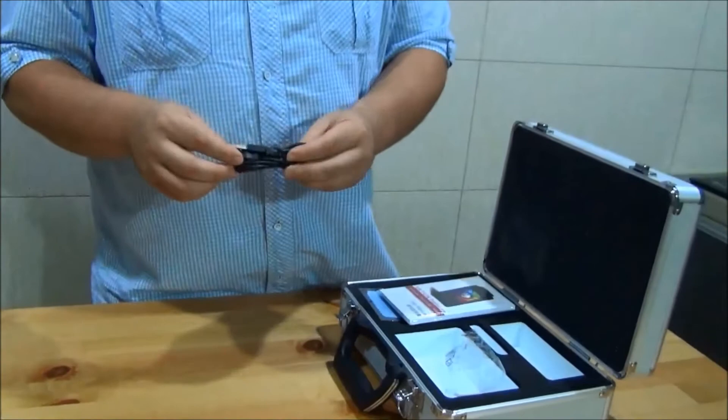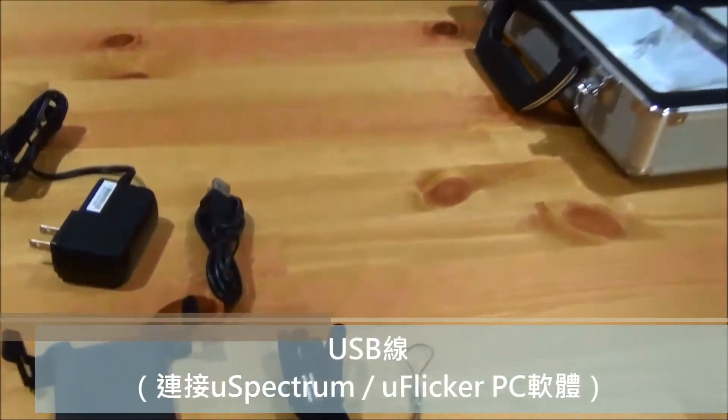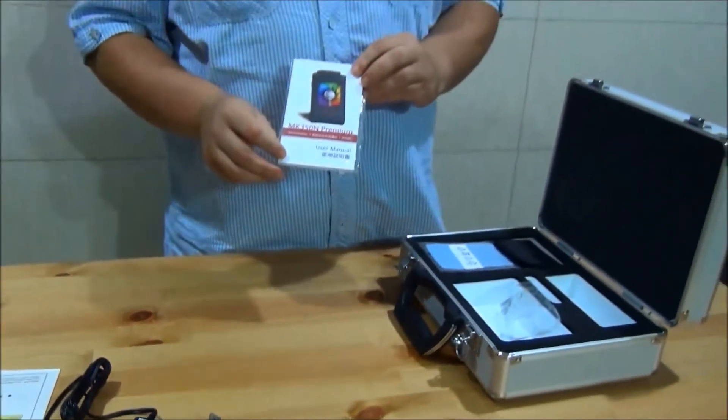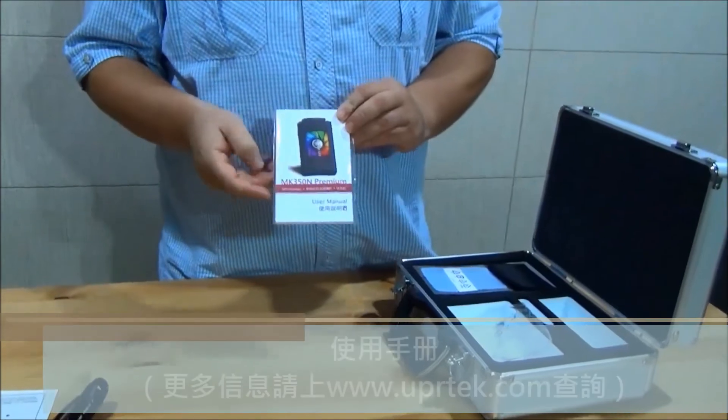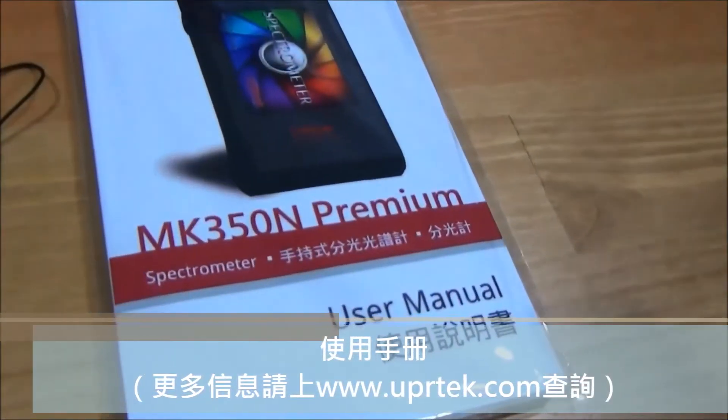It also comes with a USB cable so you could connect to your PC directly. It also comes with a user manual that is in English, traditional Chinese, and simplified Chinese.